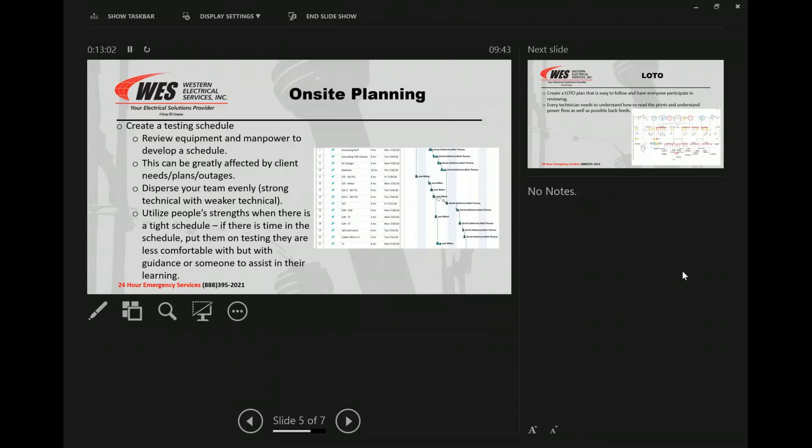Spreading that out and getting that knowledge from the strong technical guy down to the less experienced one will help a lot. The idea is to get everybody up and bring everyone to a better level every day that we're out there. Utilize people's strengths when there is a tight schedule. If there's time in the schedule, put them on the testing they're less comfortable with — with some guidance, someone that already knows it — or you take time out and at least show them that testing and then let them run with it.